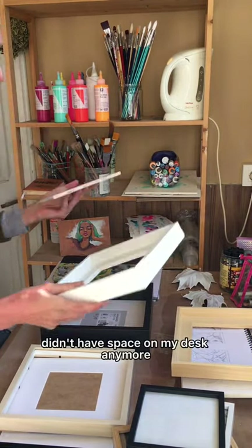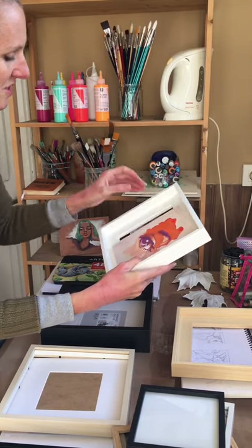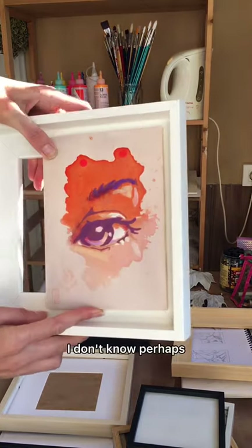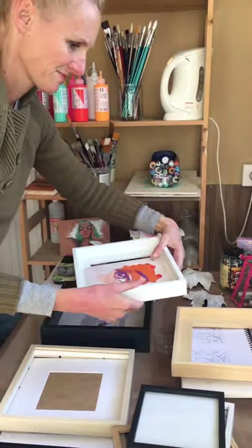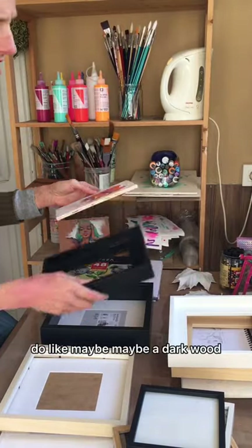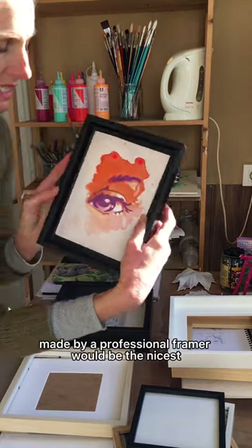I didn't have space on my desk anymore — messier than usual. White... yeah, perhaps. Maybe a dark wood made by the professional framer would be the nicest option.